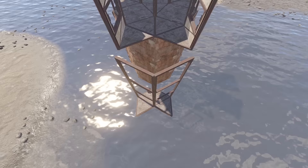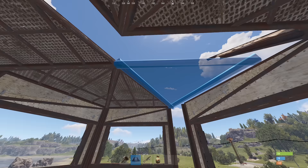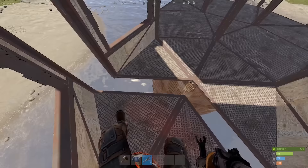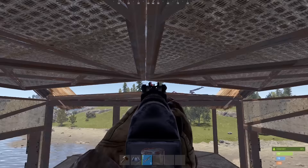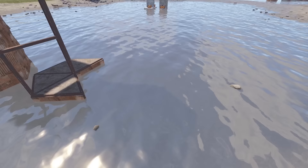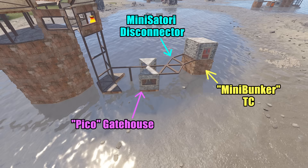Or way bigger, depending on your base. And this is now basically a standard wide gap, but with a little extra on top. If you're new to this, keep in mind that this module isn't actually connected to your main base and will decay rapidly if not attached to an external TC for upkeep. If you want to learn more about that, links in the description.